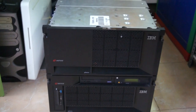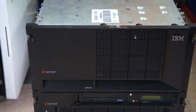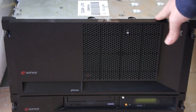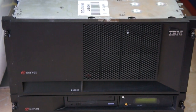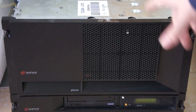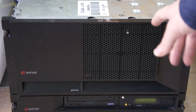So let's get on with the machine itself. As you can see, it's divided into two drawers. This top drawer is called a CEC, or Central Electronic Complex. This thing contains the processors and the memory — pretty much all the silicon, that's it.